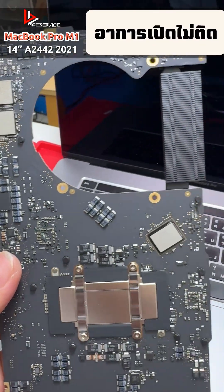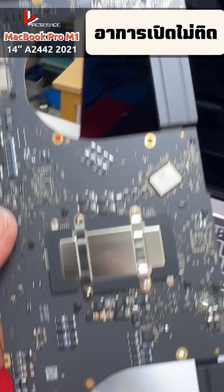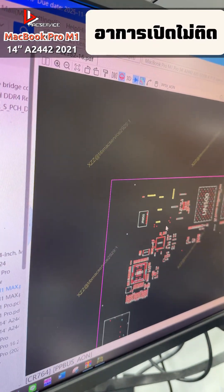Now let's take a look at which section or part is shorted or has a problem. Previously, when we measured it, the value dropped significantly. We've already fixed that part.